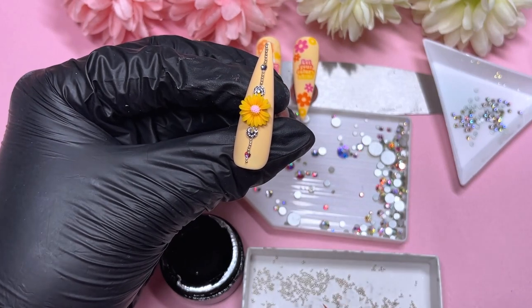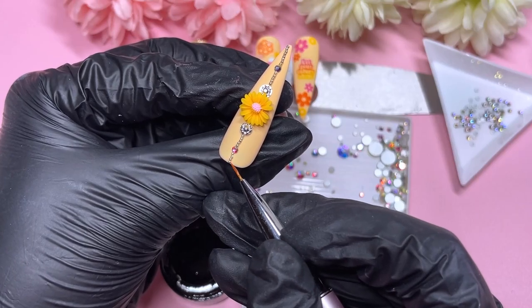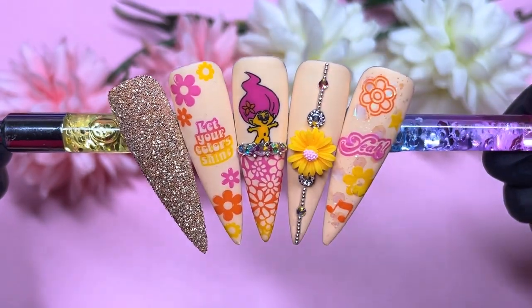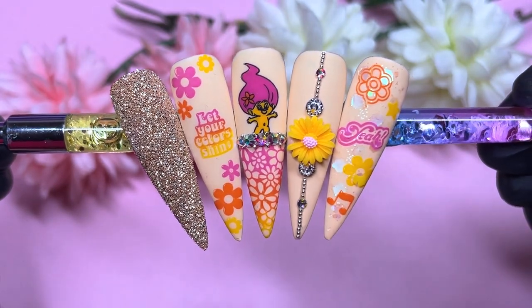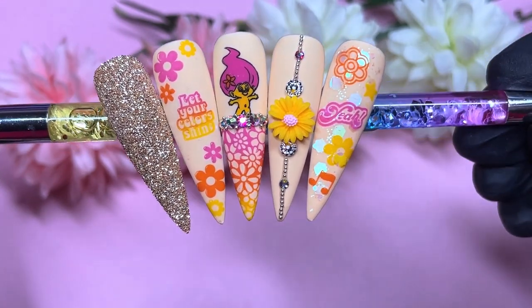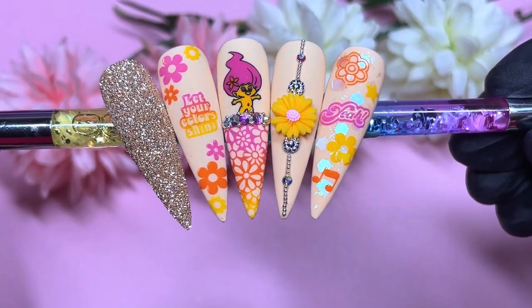Here I'm just finishing up the caviar bead placement and popping it into the lamp. You could ideally do this before top coating if you wanted to. Here's the final result — I hope you guys liked it! I love how they came out. I have all my discount codes in the description for you guys, along with Madame Glam and Moje London product links. If you liked it, please don't forget to like, comment and subscribe — I'd love to see you all in my next video. Bye guys!